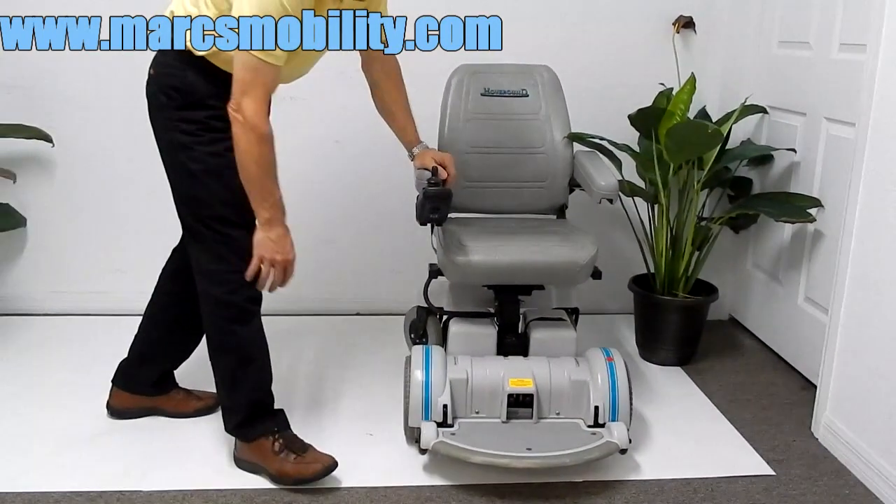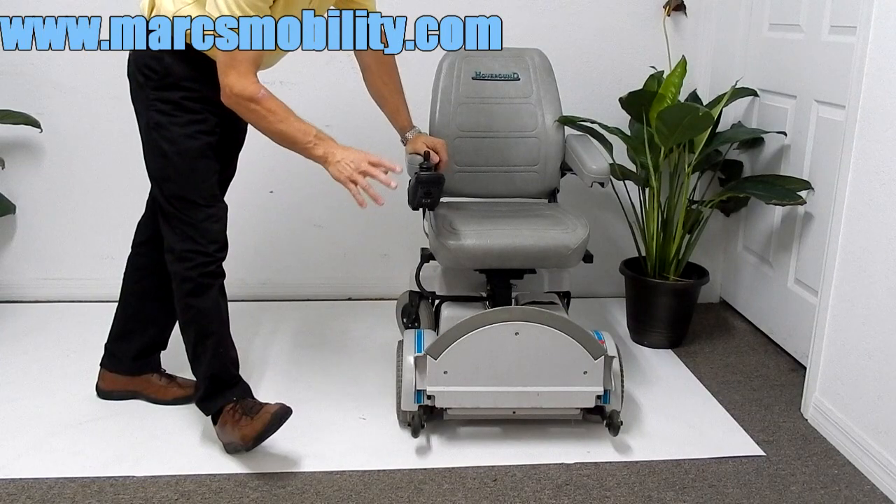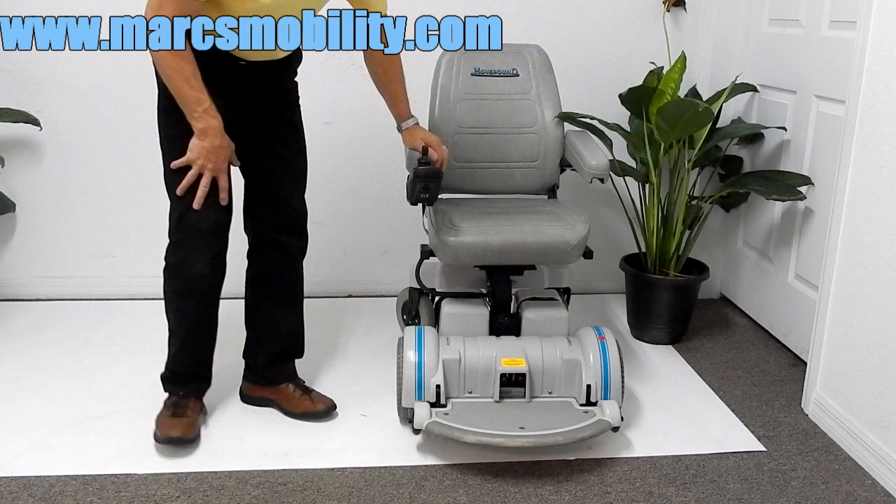This Hover-Around also has a large foot plate. The round Hover-Around foot plates are famous for that. The foot plate does flip up for easy access. This chair is almost new — it does have a few scuffs on the foot plate, but that's just from someone probably running into the wall the first couple of days they had it.